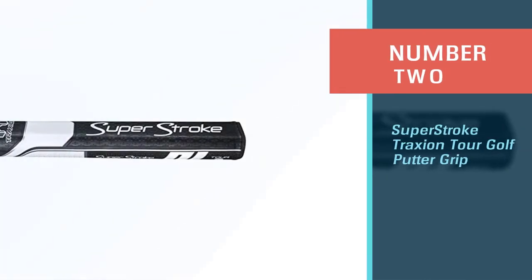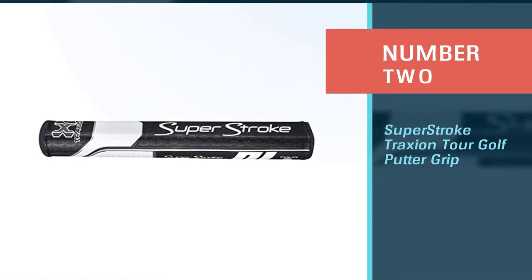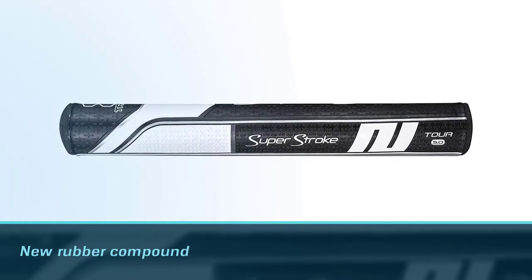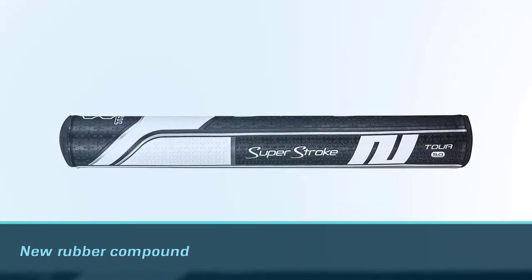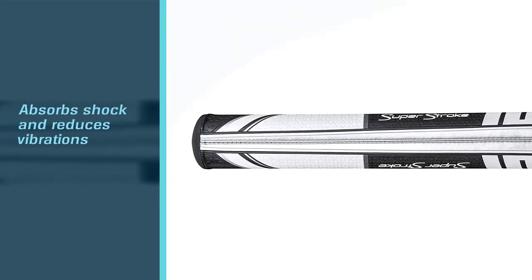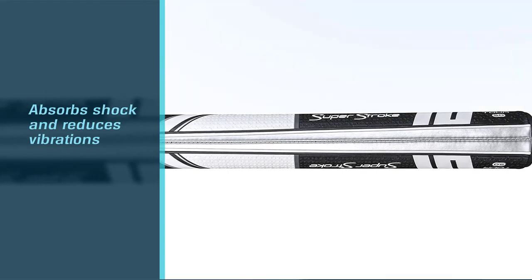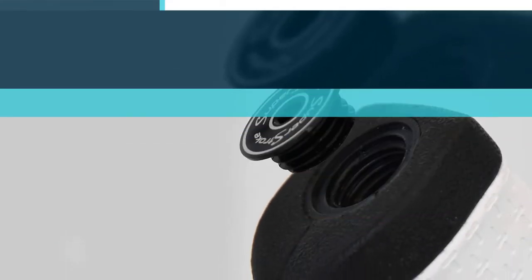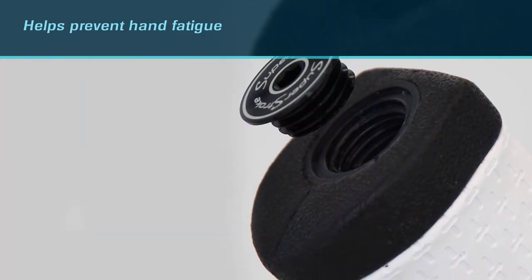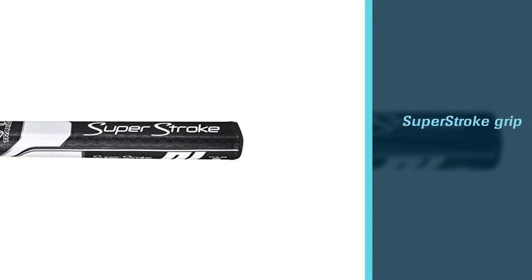Number 2: Superstroke Traction Tour Golf Putter Grip. If you are searching for the best golf grip for senior golfers, your search is over. The Superstroke Traction Tour Golf Putter Grip features a new rubber compound that absorbs shock and reduces vibrations during the swing. This also helps prevent hand fatigue so you can get out on the course in comfort and still hit it long and straight. This grip also offers a natural feel that allows you to maintain control of your swing while providing plenty of comfort.